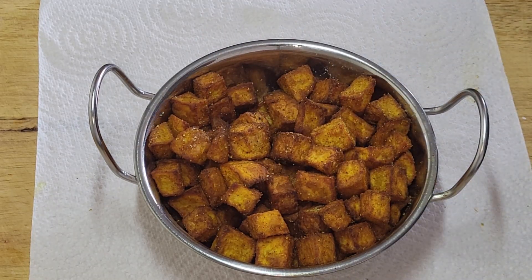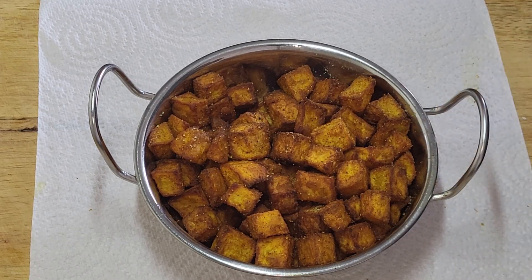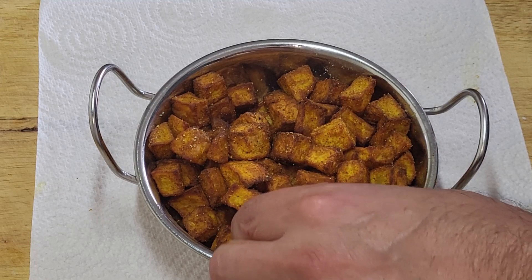What would you have these with? You could have them on the side of your plate when you have a curry. Some of you like half and half - so half your rice and half chips - you could have these instead of the chips. Or you could have your rice and curry and have these on the side instead of like your Bombay potatoes. Or you could just have them with beans, egg, sausages - whatever. They're nice.